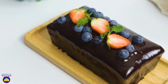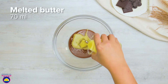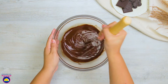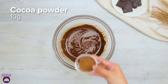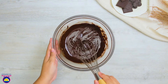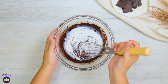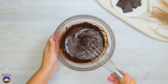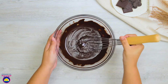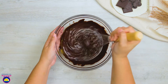Let's make a classic chocolate fudge cake. Combine 70g of melted chocolate and 70g of melted butter in a bowl and whisk them together well. Then add 10g of cocoa powder and whisk it in. 50ml of milk — whisk it in. 20g of sugar and a teaspoon of vanilla extract — whisk them in. 2 egg yolks — whisk those in.